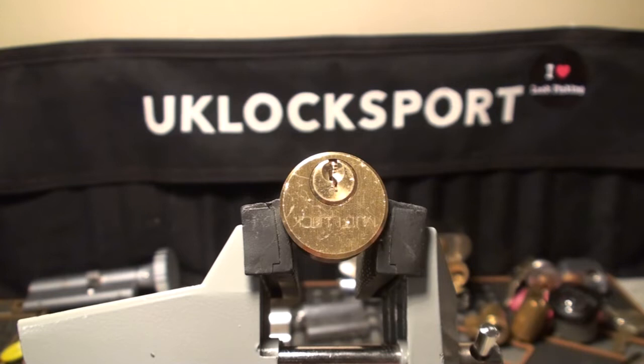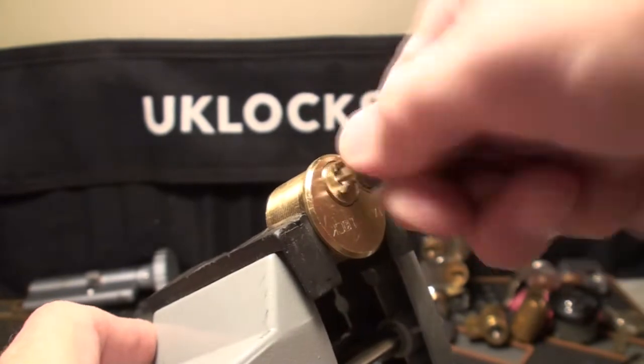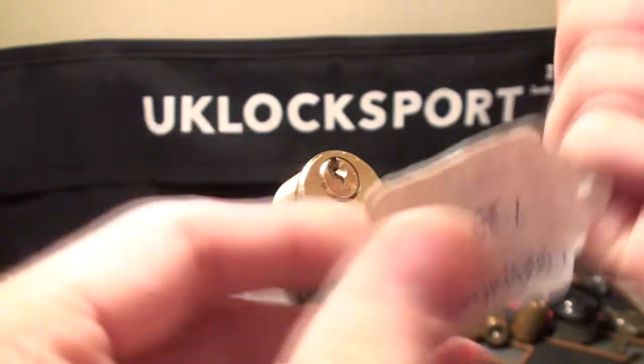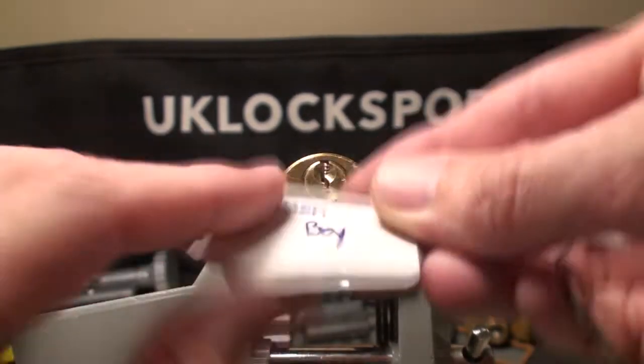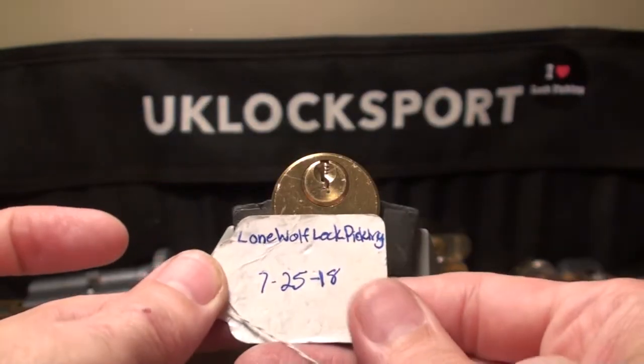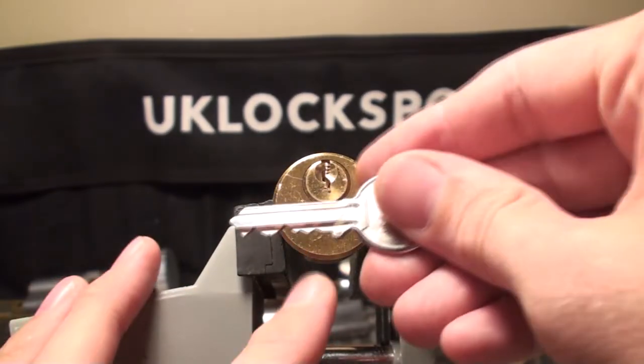Hi guys, we've got a little challenge locking device today. This is built on something which is called a Multi Lock. The key has a bit of problems going in but turns around - the mechanism seems to work fine. This is called Golden Boy, put together by Lone Wolf Lockpicking in July of this year.